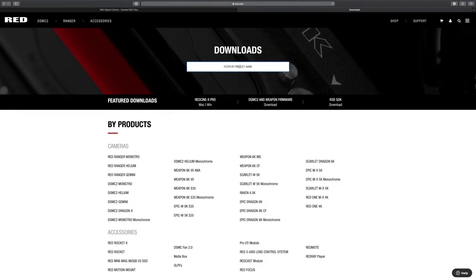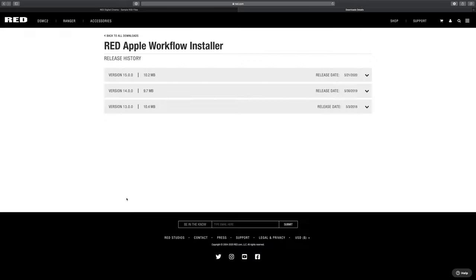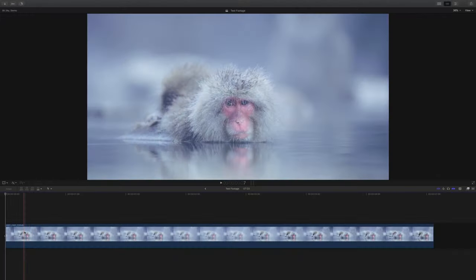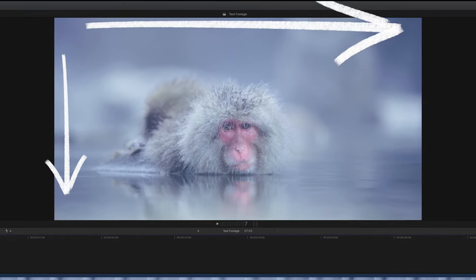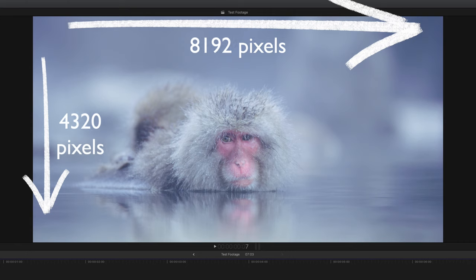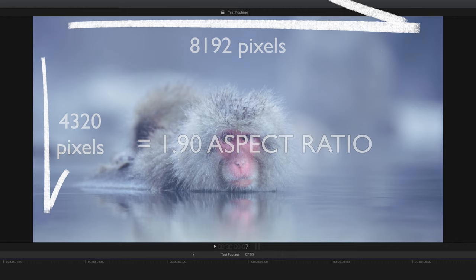The first thing you need to do if you're grading Red RAW for the first time is to download the Red RAW processing software for your editor. Don't worry, it's free and you can get it from Red's website. After that you can import Red files as normal. In Final Cut, you can see I've imported my first clip and it already looks gorgeous. One thing to note is that most of these clips are in DCI 8K, so you'll need to be cognizant of the aspect ratio that you're outputting at. YouTube of course is 16 by 9, so it will require a little bit of trimming.